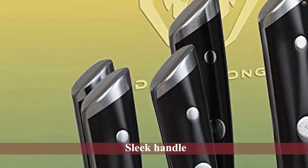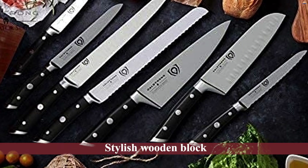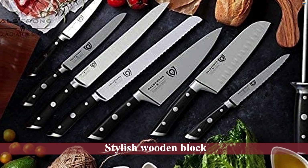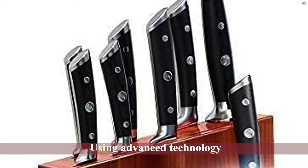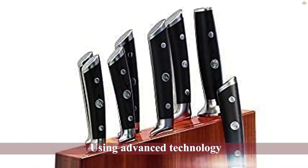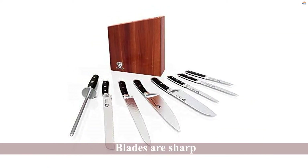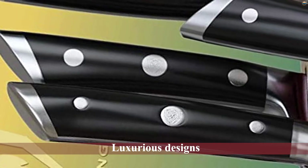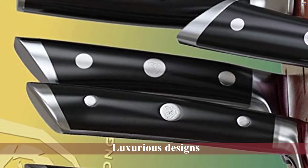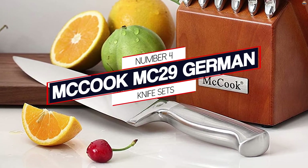Number three: Dalstrong German knife set. This set only offers eight knives at a much higher price. Their design alone is impressive — the knives are connected to a sleek, unique handle and kept on a stylish wooden block. The knives are created using advanced technology and fine craftsmanship combined with German carbon steel. The blades are sharp, and their luxurious designs are similar to knives you would find in a fancy restaurant.